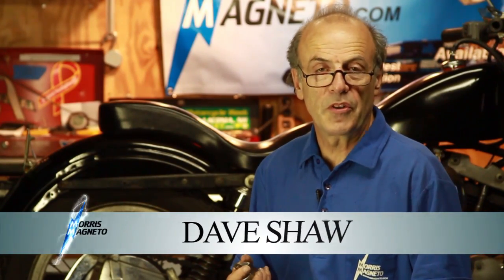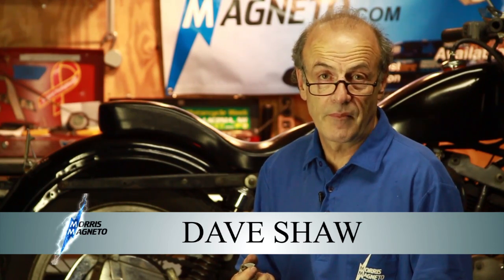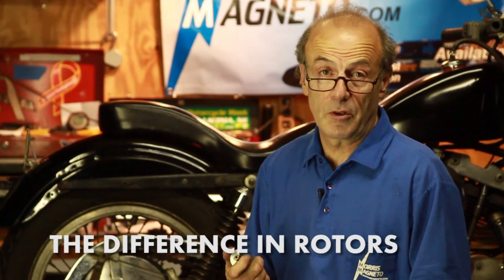Hi, I'm Dave Shaw, founder of Morris Magnetos. Welcome to choosingamagneto.com. I'd like to talk a little bit about rotors.